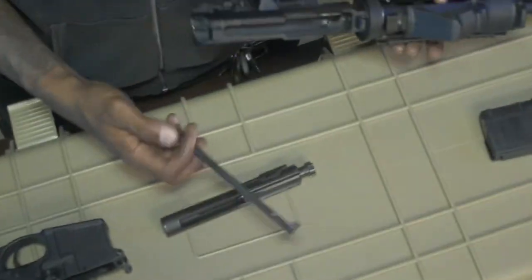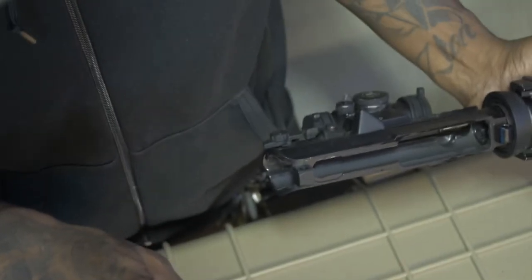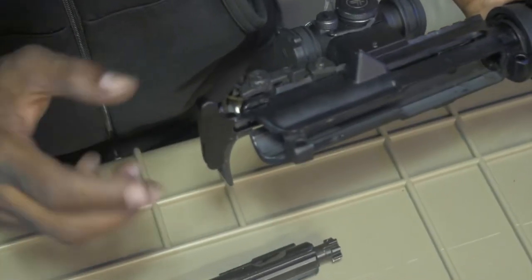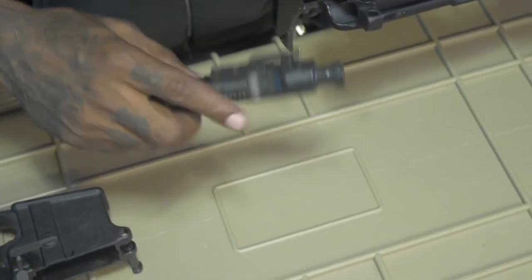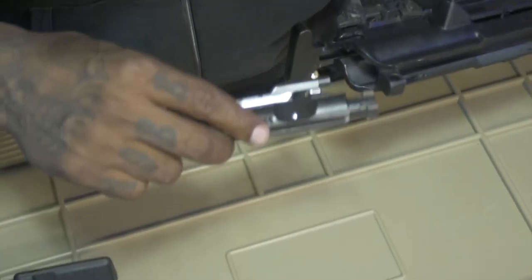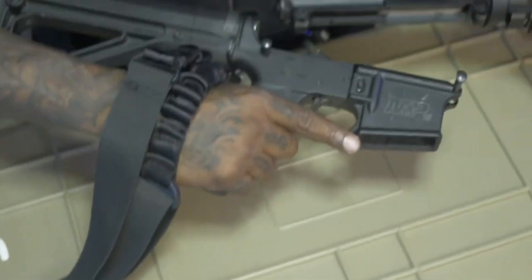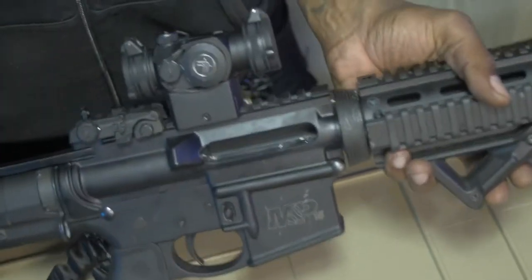Now we're going to put it back together. Put the charging handle in first. Once you put it in, there's a little piece in there with a rounded edge inside, and once you slide it down, it drops right in. Then push it in — not all the way — because you have to put the bolt in next. The bolt goes in with the top piece facing up so it connects to the gas tube. Slide the bolt in. Take the lower receiver, connect it, hit the pins — ready to go.